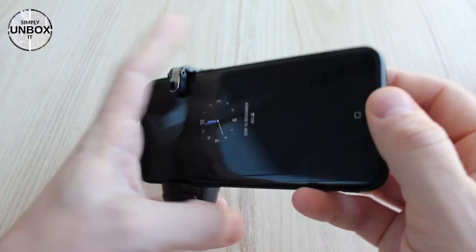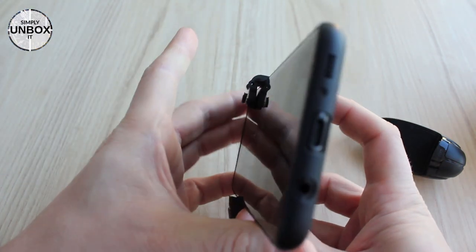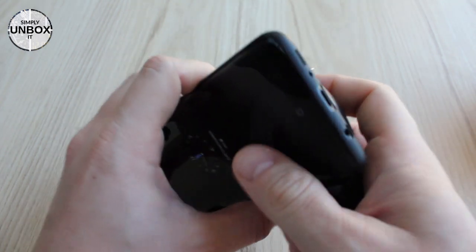The spring in the adjustable arm is quite strong, so the controller is not going to move by accident. The trigger on the back feels good and springy — it's easy to reach and the placement feels natural.